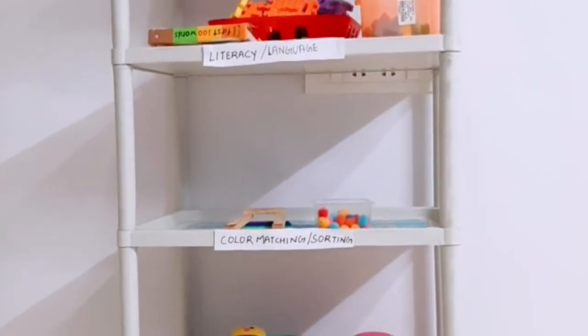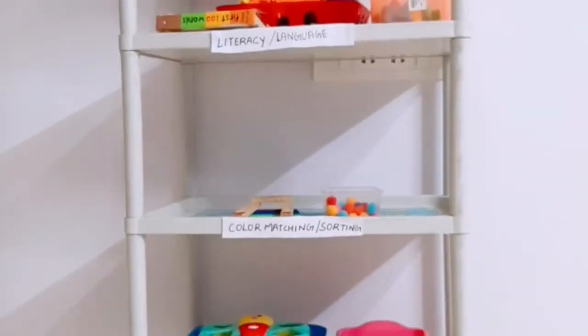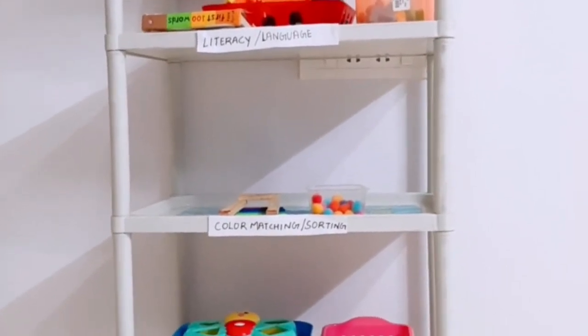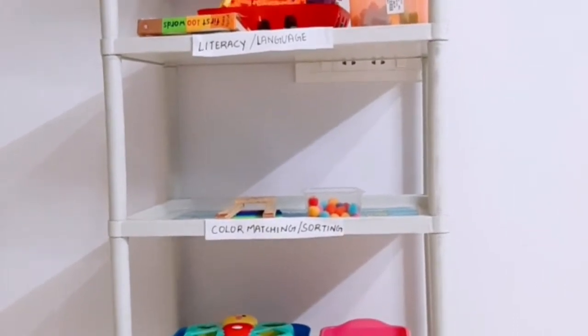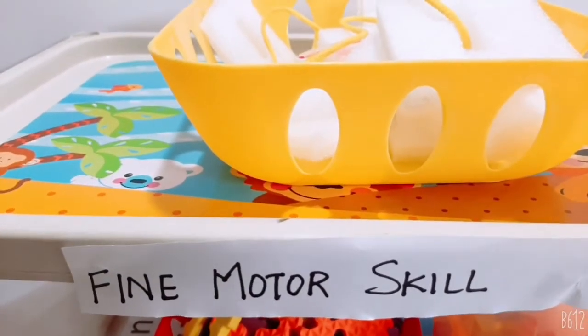This is a Montessori inspired shelf series program that I have started, and this is Part 2. Part 1 was posted last week, and Prahan had done those activities very thoroughly. This week we'll be doing these activities, so let us get started.